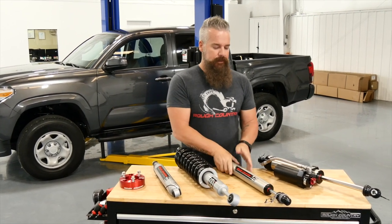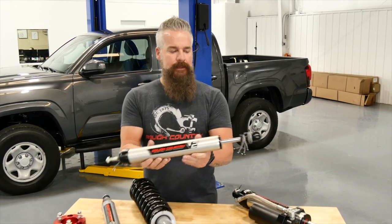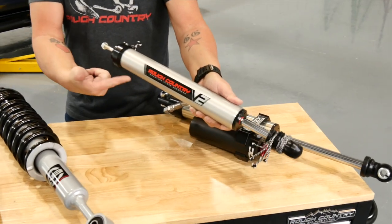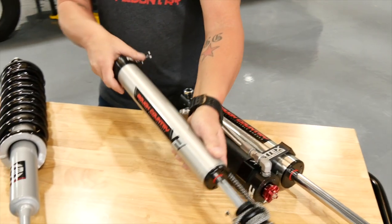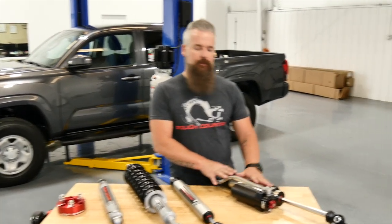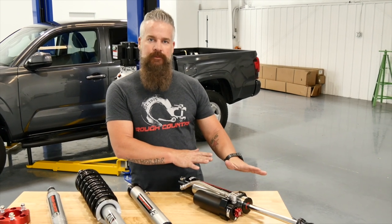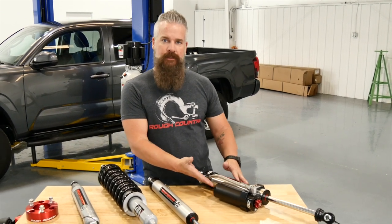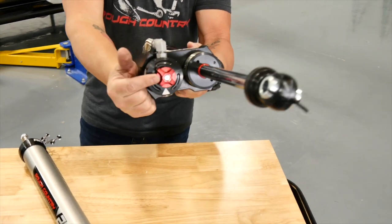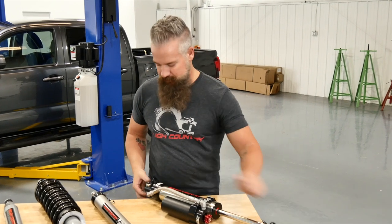Or you can upgrade to our V2 — our mid-level premium shock: aluminum body, larger piston, monotube shock performance design. If your budget allows, it's definitely worth the money. Finally, what we've chosen to go with is our Ultimate — it's a Vertex eight-way adjustable shock. In the front it's a coilover shock; in the rear it's a reservoir shock. Eight positions of adjustment — one being the softest, eight being the firmest. Robust heavy-duty I-joint on both ends, just a great way to go.